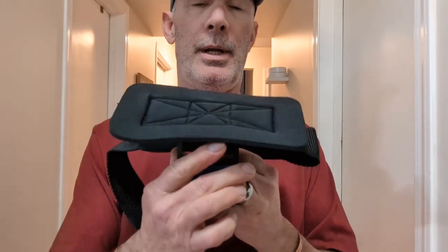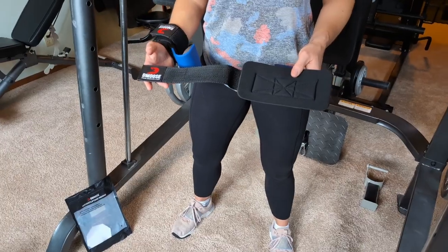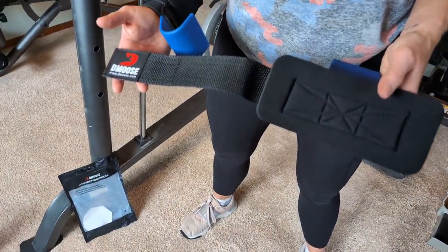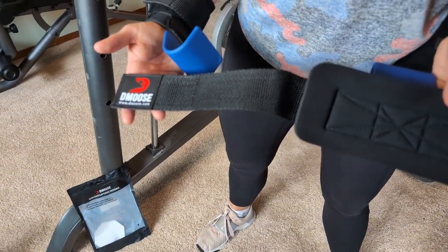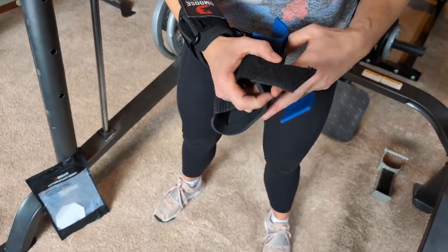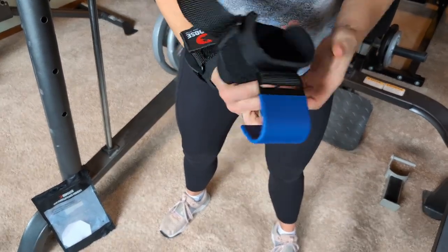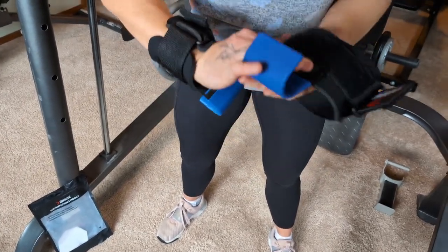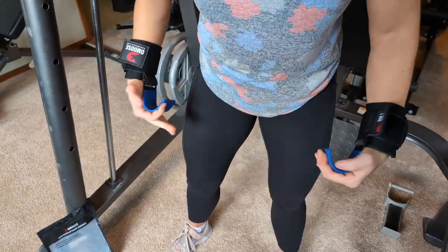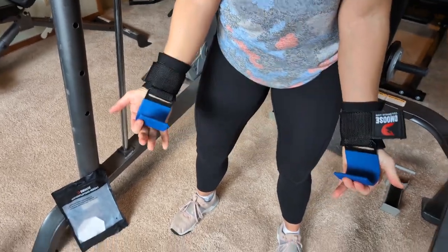We're here with Stacy — she's an amateur bodybuilder — and we're going to demonstrate the D Moose weightlifting hooks. Alright Stacy, show me how they go on. Wrap that through, stick your hand in there, wrap it tight. Beauty, alright.